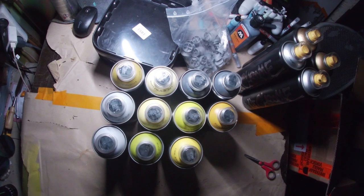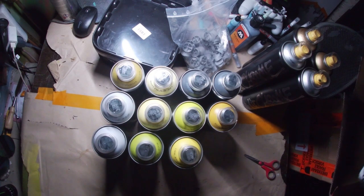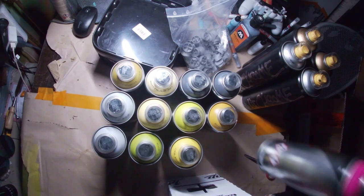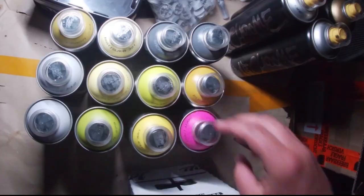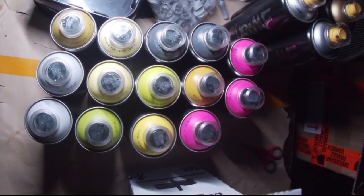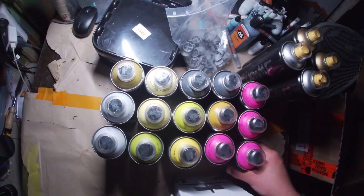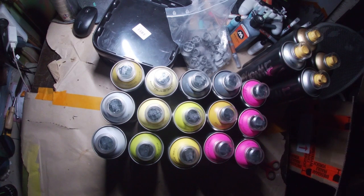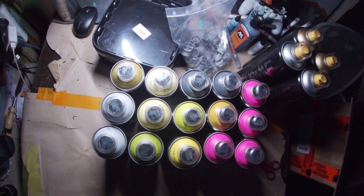It's always so nice to have some fresh orders, some fresh cans. Full box of my favorite pink. I use this pink so much in my pieces. I thought about it — got four of them, so I'm good for a while.